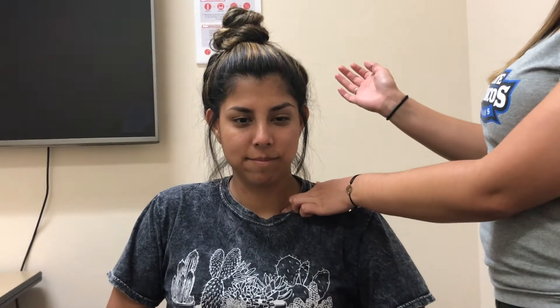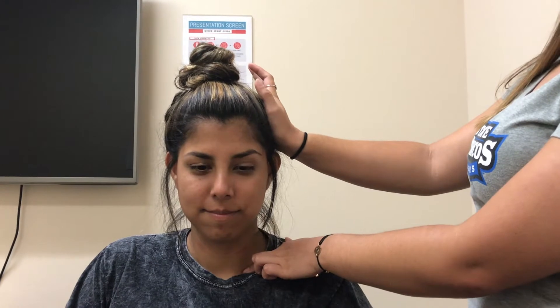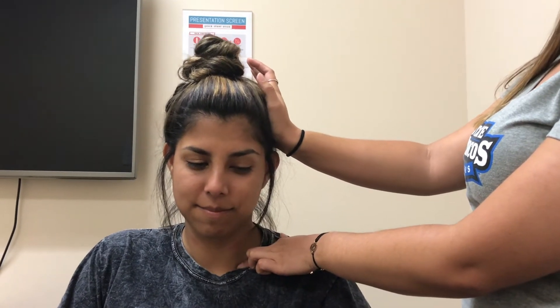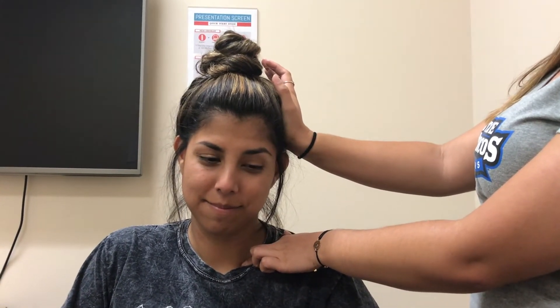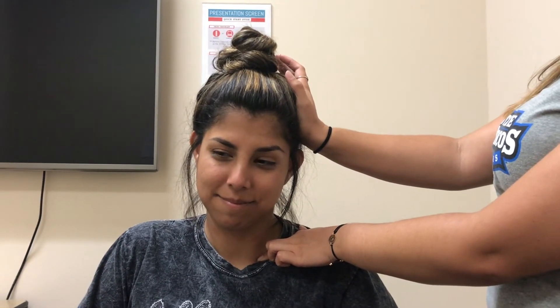Now I'm going to locate your scalenes. I'm going to come just above your clavicle — this is where your first rib actually inserts. You can't really feel it while it's stable, so I'm going to put some resistance on it to get the muscle activated. I'm going to place my hand along your head and you're going to push against my hand to activate it, then relax, then push again and relax.